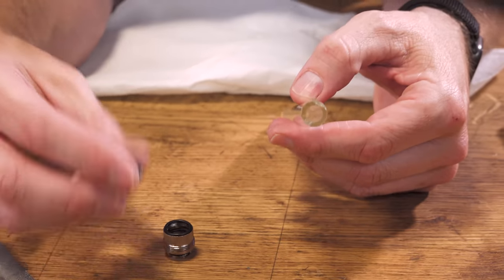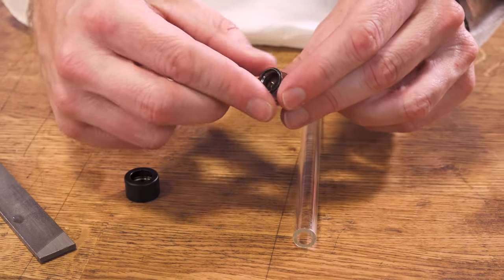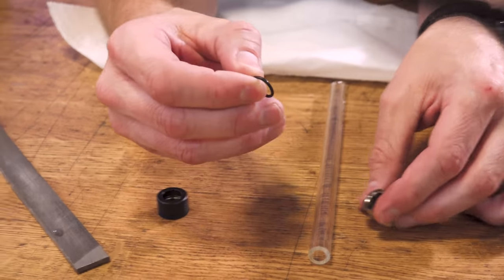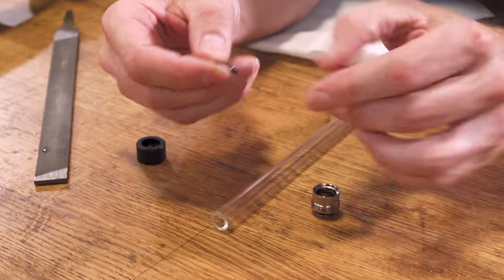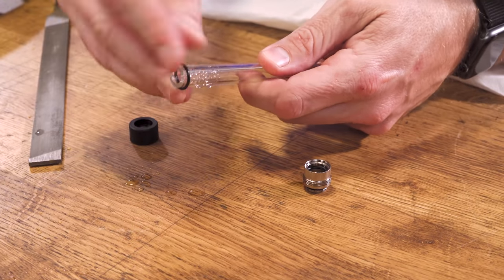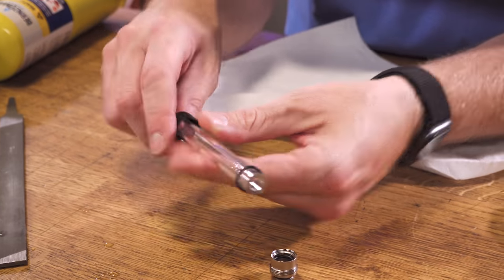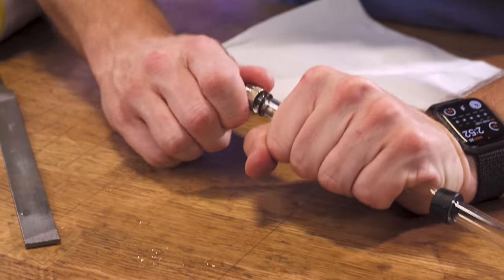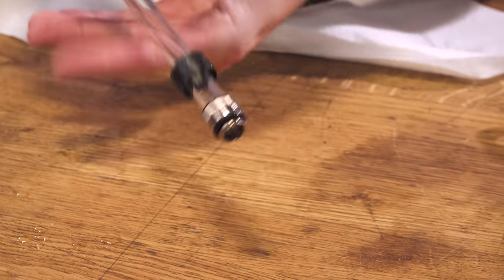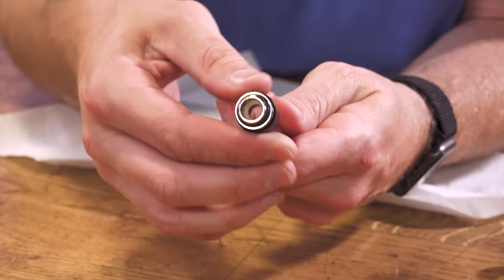Now when it comes to putting it on the fitting, the edge is nice and rounded so you're not going to cut this O-ring. Look at these O-rings — these are tiny guys, right? So you take this guy, wet the end of the glass a little bit so you have some lubrication, put on the O-ring, and slide on your collar — kind of twist as you're going. There, that's in there. And there you go, you've got your glass tubing.